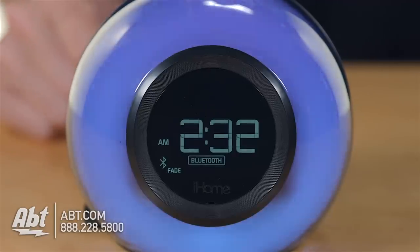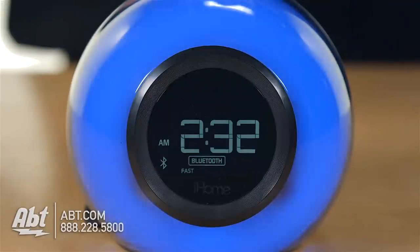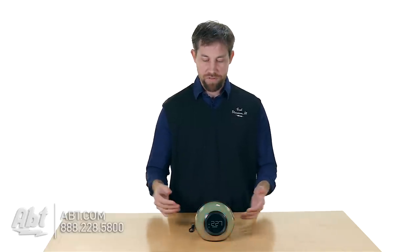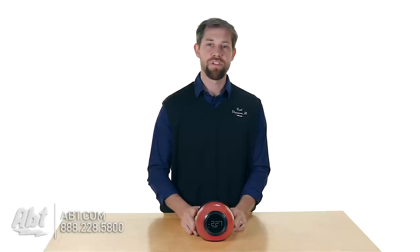As you can see here on the front, we also have LED lights built into this, and you can set them up to do a variety of different things. You can have them go to different colors like we are here, or set it up for just one color. You can dim the display, so there's some cool stuff you can do if you like falling asleep to lights or just like that ambience in the room.